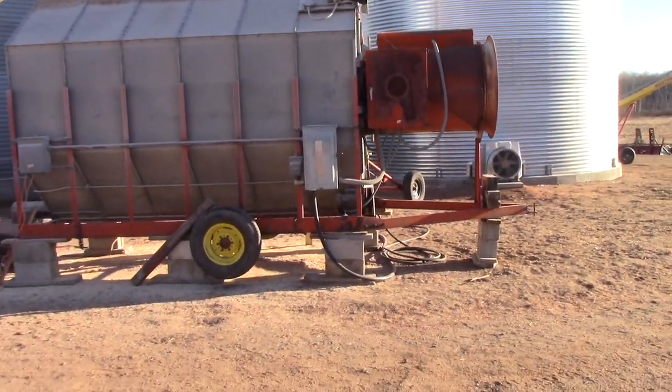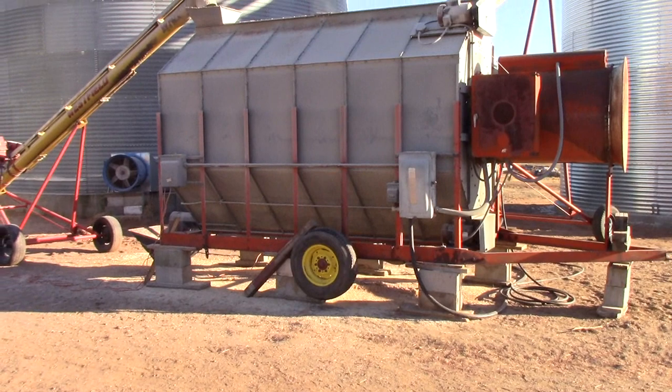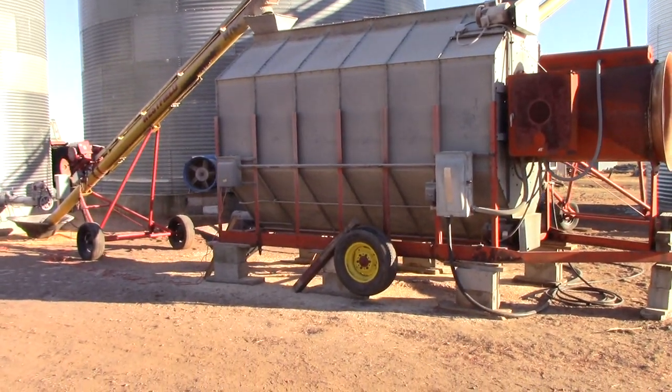This one has a four and a half million BTU burner. Running at capacity, it burns about 50 gallons of propane an hour.